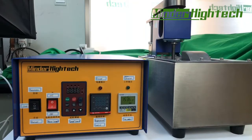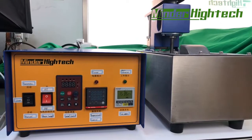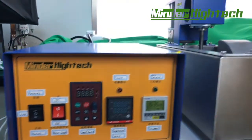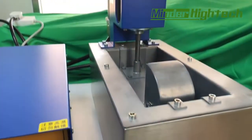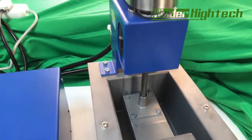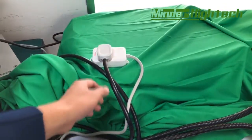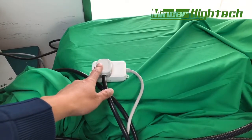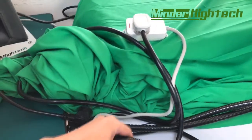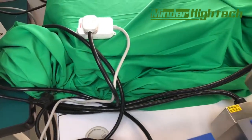Today I introduce the selective wave soldering machine. This is the controller, this is the nozzle and the motor. The whole machine uses only one plug, two hundred and twenty volts. There is only one plug on the back side with wire connections internal — no need for the customer to connect.